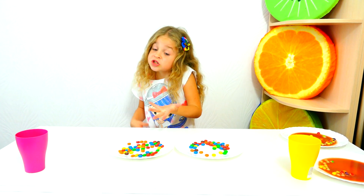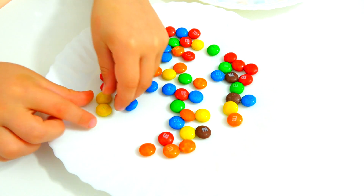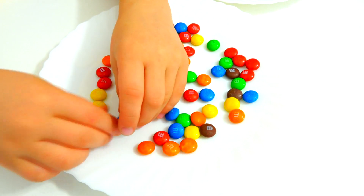Let's see what will happen with M&M's! Now let's spread them all on the plate: orange, red, yellow, blue.